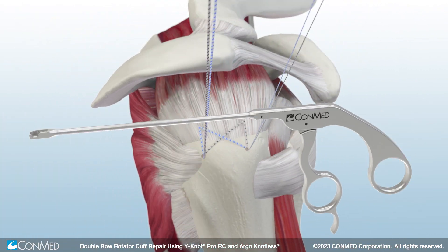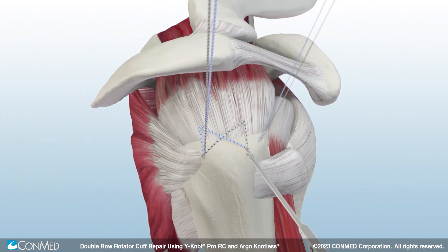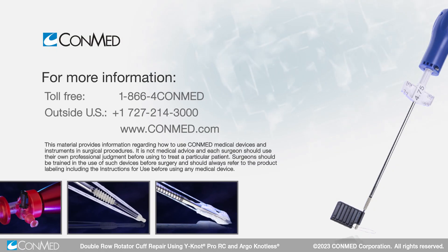Finally, use the Katana flush cutter to complete the cufflink double row repair.